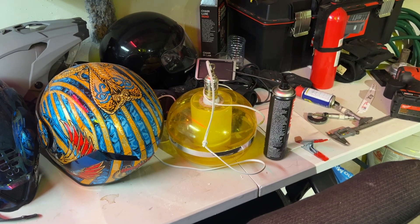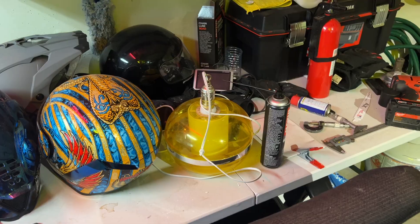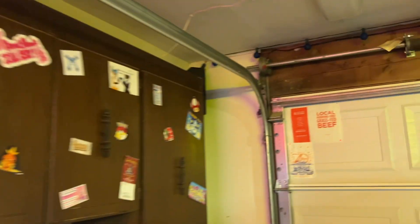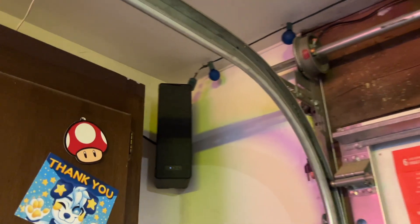So I have this light here — it's more of an adapter that you can put in any socket, and I just put it on this hanging light. I want to put it in the corner over here. There's no light over here, and I have this strand of bulbs that doesn't have power either.